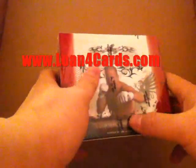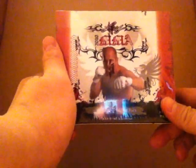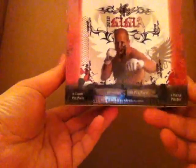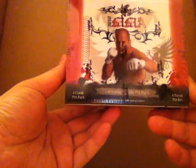Alright, welcome to Lone 4 Cards YouTube Box Break. Today we'll be breaking down the 2010 Leaf Razor MMA Cards. These cards are mixed martial arts.